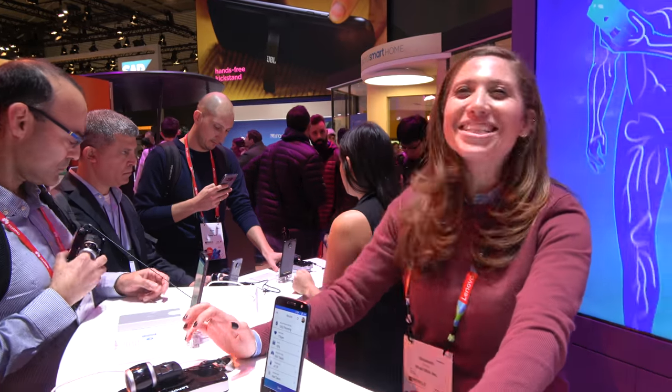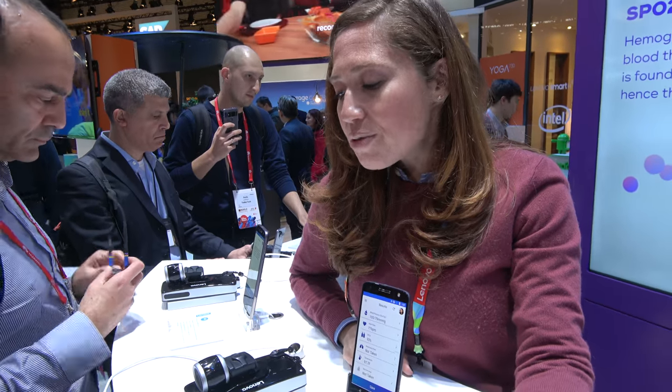It's a great solution for clinics as well. If a group of friends goes on a hike, one of them needs to have a phone with this mod and they can all get their measurements taken — check who's still doing okay, whose heart rate is better after the hike. We're seeing a trend towards people paying more attention to how their body reacts to different things, and this is a great tool to help educate our customers.